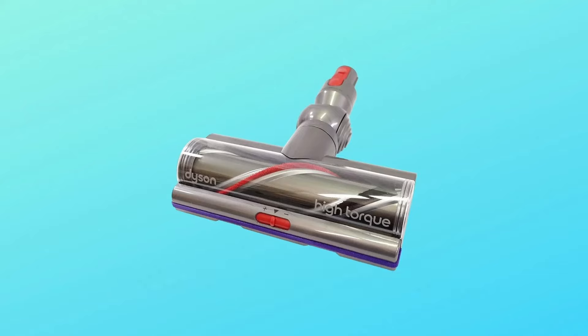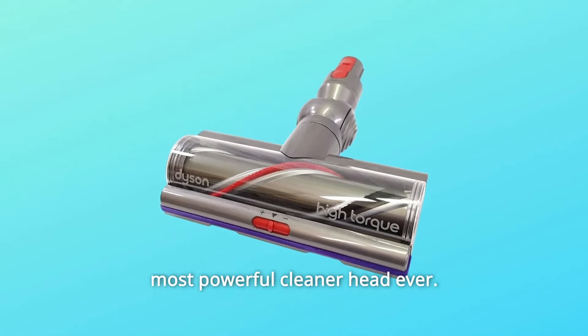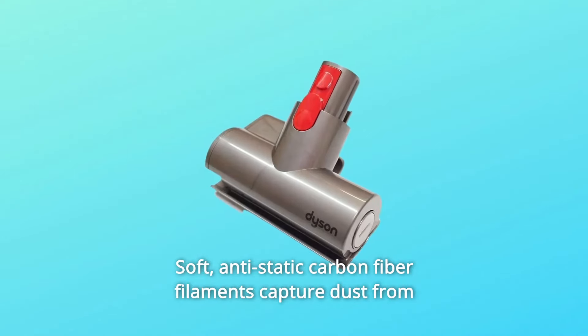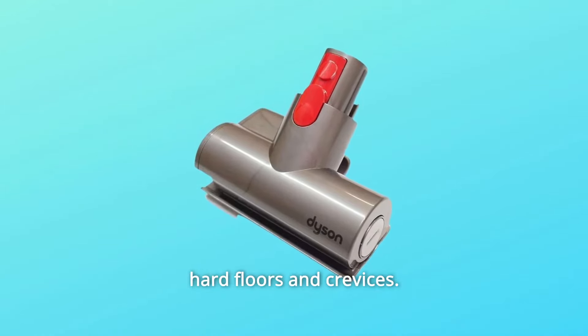What makes this product a smarter choice? Number 1: High Torque Cleaner Head for Powerful Floor Cleaning. Dyson's most powerful cleaner head ever. Stiff nylon bristles drive deep into the carpet to remove ground-in dirt. Soft, anti-static carbon fiber filaments capture dust from hard floors and crevices.